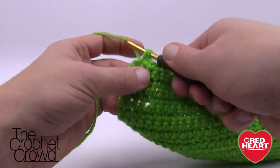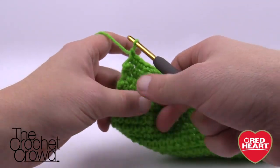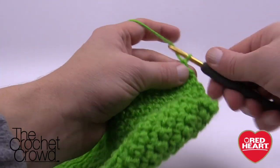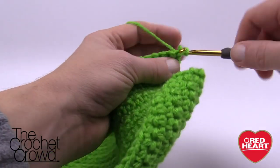Let's finish row nine together and we're ready for row number ten. Row ten is another one we'll have to count. Turn the work, chain up one, and put one single crochet into the next 30 stitches.